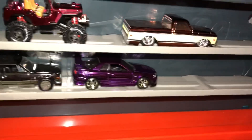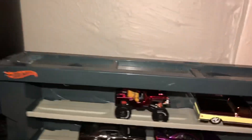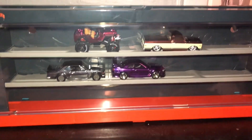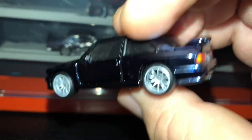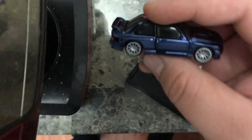There we go, you can see some of those. And then here we got this one. Let's go back to the table — now that we're back, let's take a closer look.